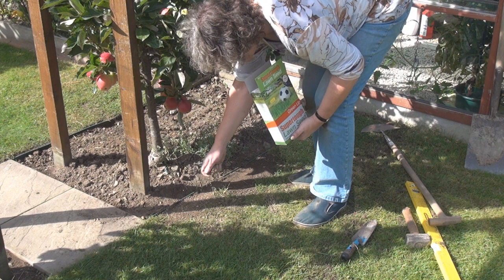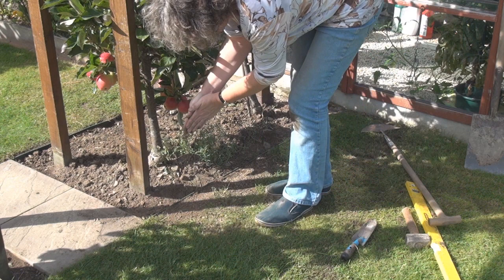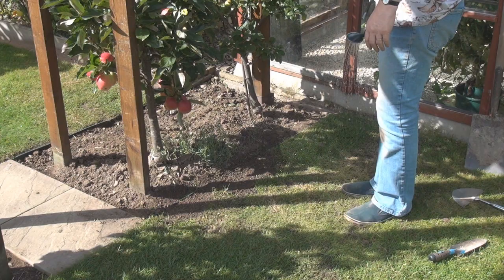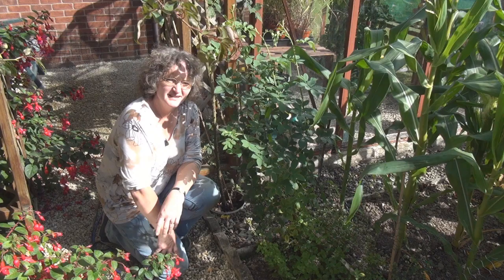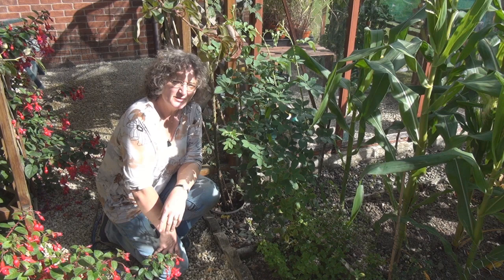Dust on some soil and then give it all a good water. Now I'd quite like to sort this side out as well, but I've run out of bits so I'm going to have to go to the shop and get some more — not a problem. There's one last job I want to do today before I finish and that concerns these suckers here from this rose.